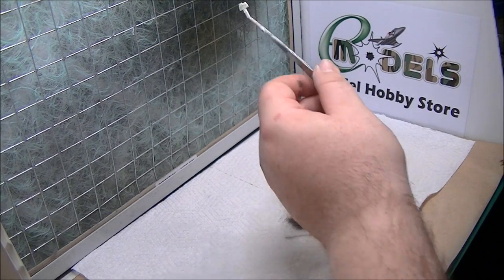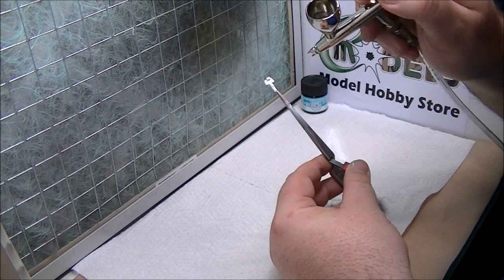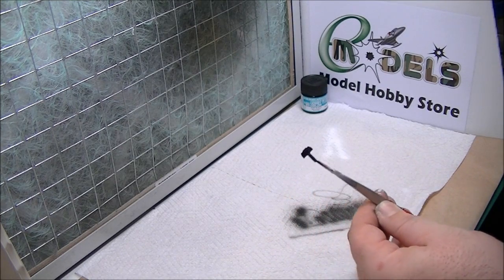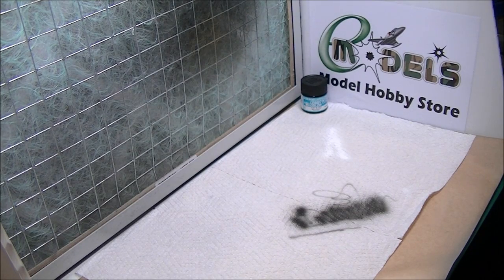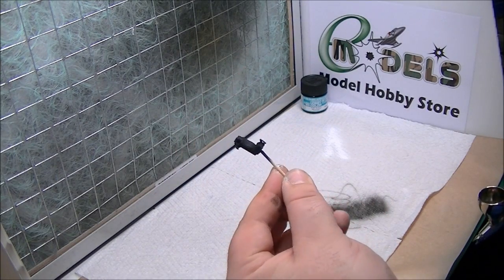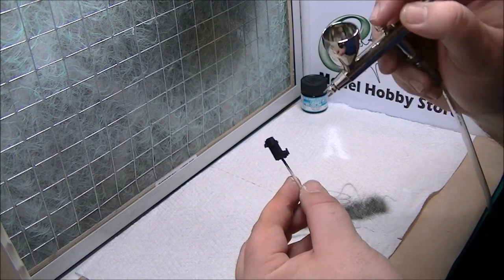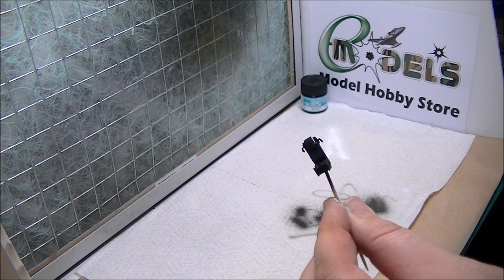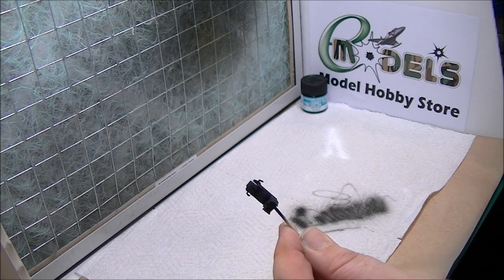Very, very nice - no problems there. The ejector seat and instrument panel are done - I should say these have all been primed in Vallejo polyurethane primer as well, a good base. So there we go, the parts sprayed. Looking at it - very, very nice flat black. Even the Tamiya flat black isn't that flat. It's really nice. Nice coverage, nice even spray, it really does spray very nicely.